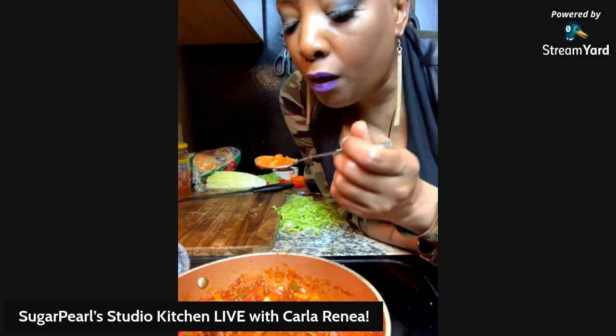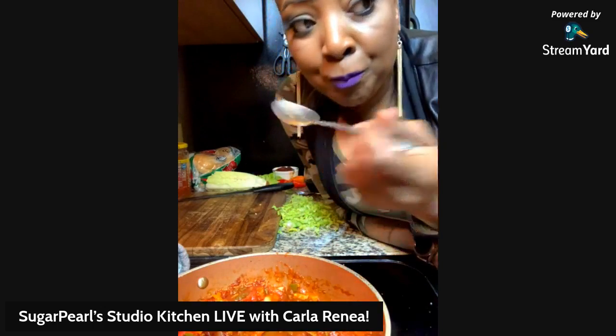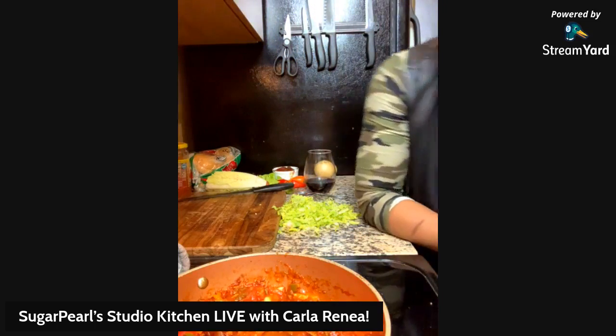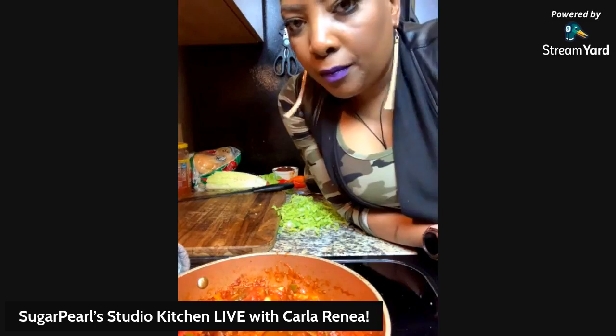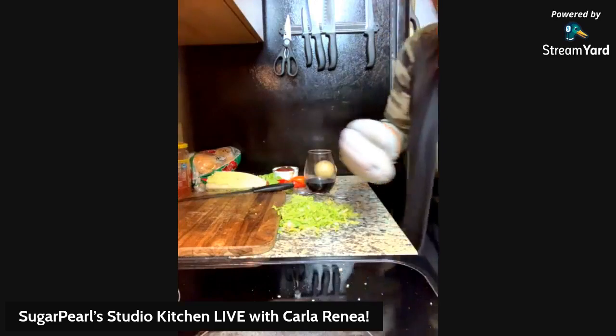Oh, it's got a little kick. She got a little kick. Let's taste it. That's good. Almost ready.